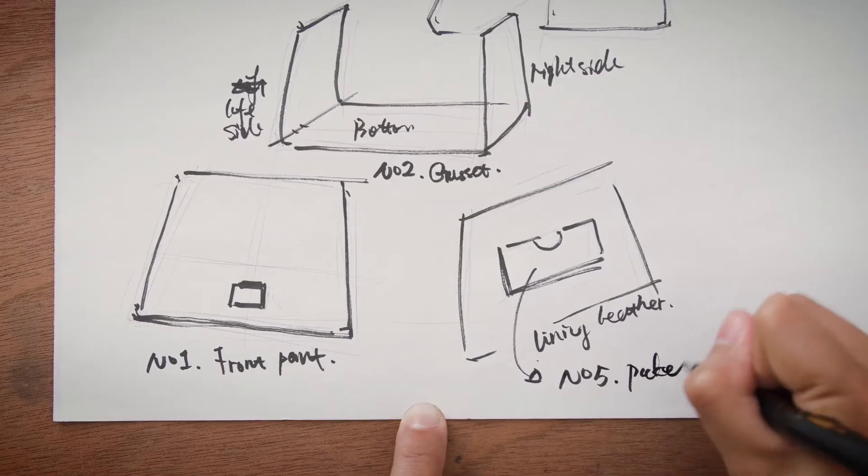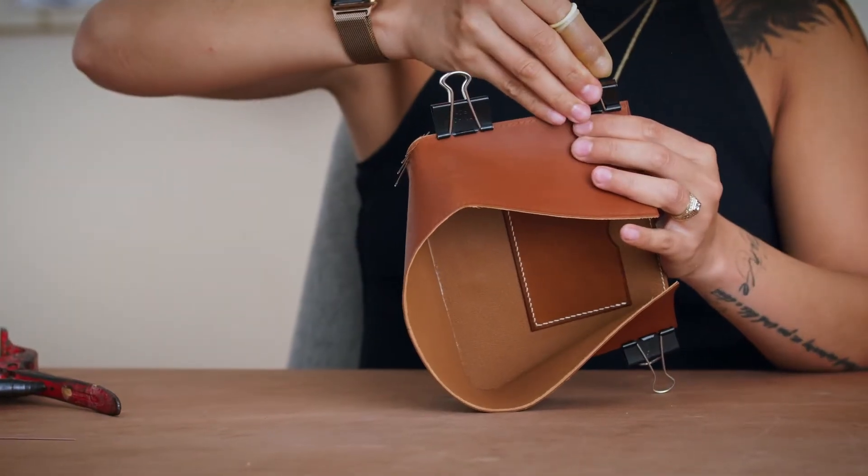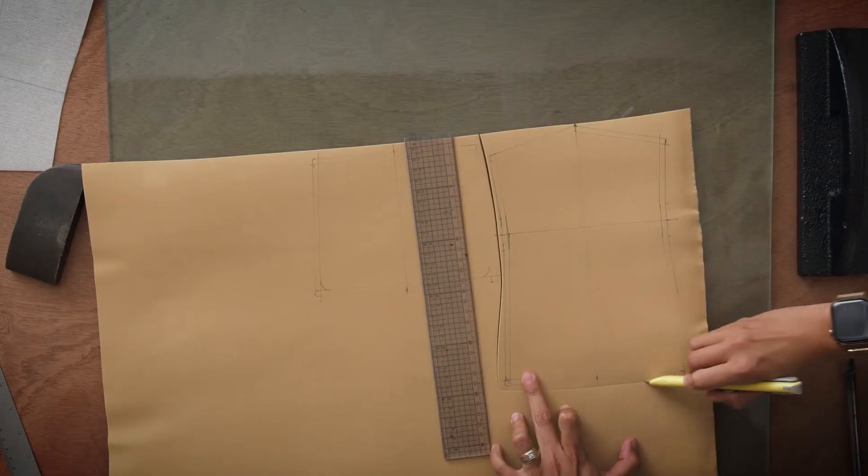You will learn how to design a functional handbag, its pattern, and its assembly secrets. Then I will talk about leather and reinforcement material and go through how to cut them correctly.